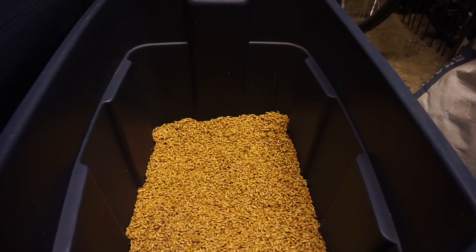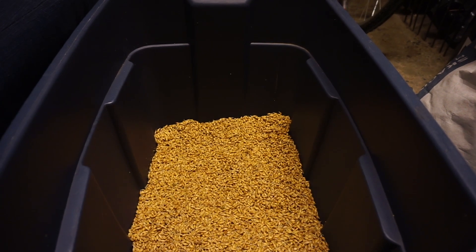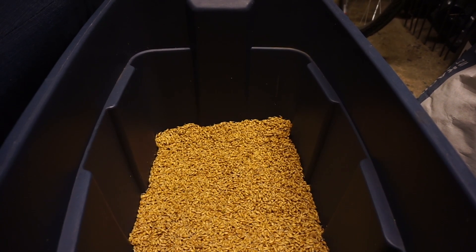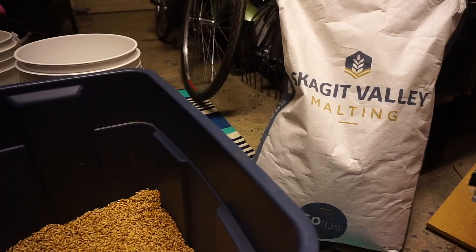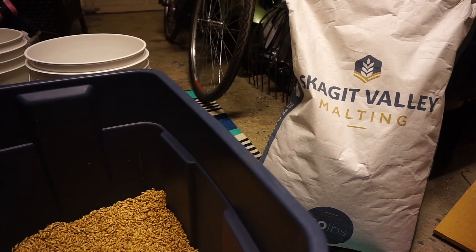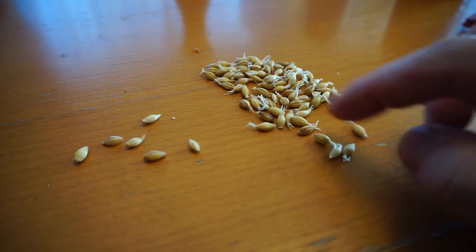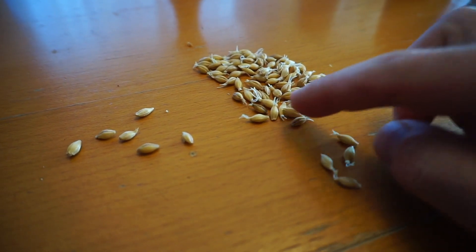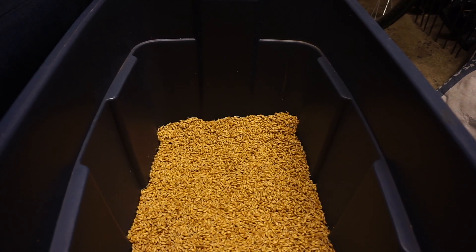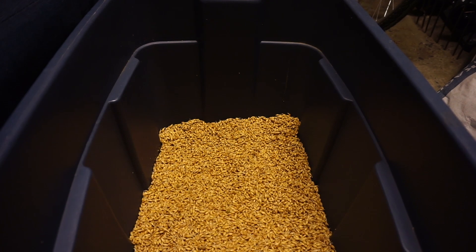Unfortunately, the seed barley I got had a really bad germination rate — about 65% to 70%. So I've switched it out. I'm now using the Skagit Valley barley given to me by the folks at Skagit Valley Malting, which has a germination rate of 92% — a big difference. I've used feed barley in the past and gotten about 80% germination, which is okay, but anything less than that you're going to notice a difference in the finished product and the beer.